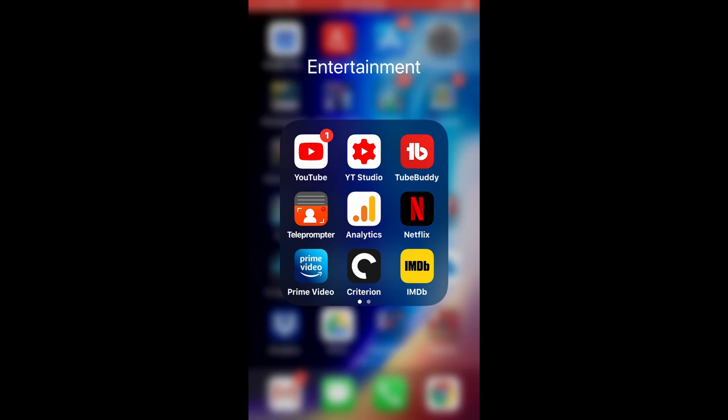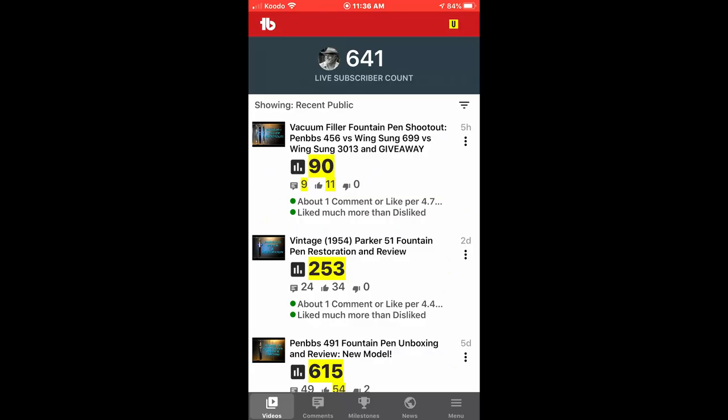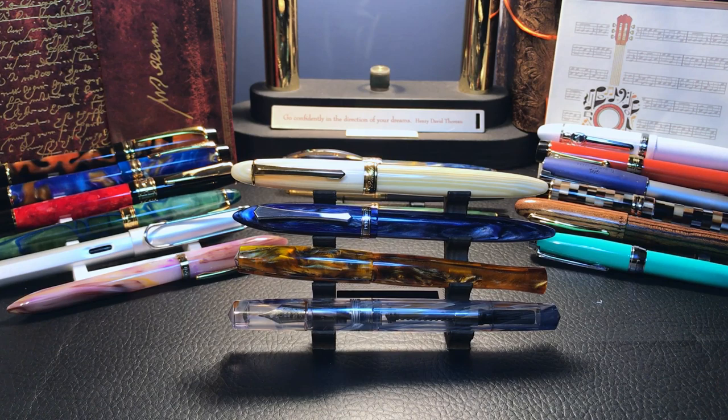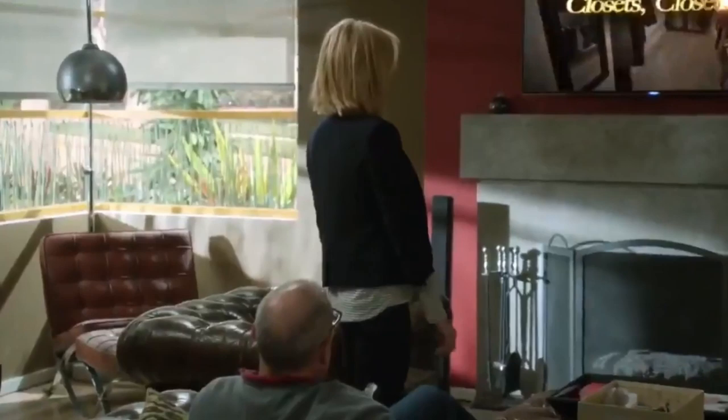I'm going to enjoy watching my TubeBuddy and watch those numbers climb because I just posted that video giving away a free pen. It's really cool to watch those numbers go up — it's fascinating to see how many people are interested in winning a $4 pen. It's a nice pen for $4, don't get me wrong. Welcome back to my channel. My name is Doug, and as I said, today's video is about cartridges, cartridges, cartridges.